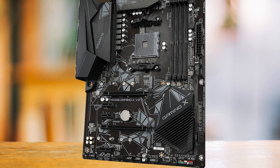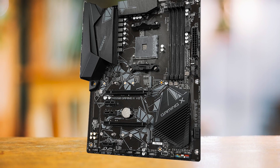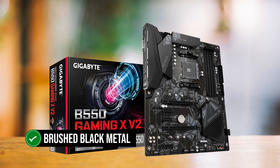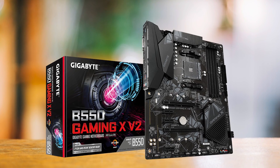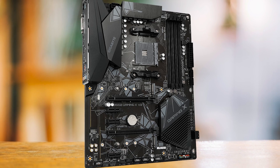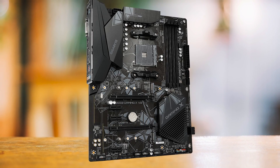The Gigabyte B550 Gaming XV2 is a no-nonsense piece of hardware. It's got a sturdy, straightforward design — all black with a touch of gray patterns. The brushed black metal on the heatsink of the integrated graphics adds a touch of class, and the absence of RGB LED is a breath of fresh air. Not every gamer or regular user needs their rig to light up like a Christmas tree.